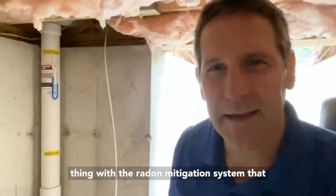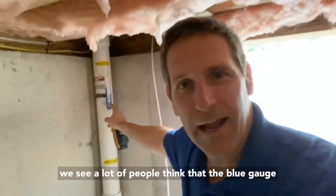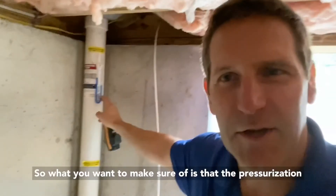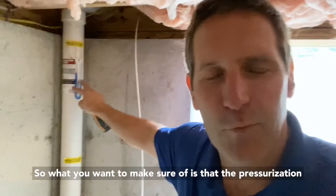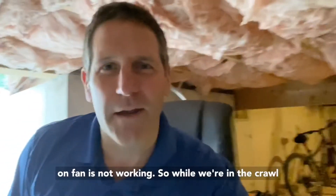With the radon mitigation system, a lot of people think the blue gauge here measures radon — it actually measures pressurization. What you want to make sure of is that the pressurization liquid is not even, because if it is even, that means the radon fan is not working.